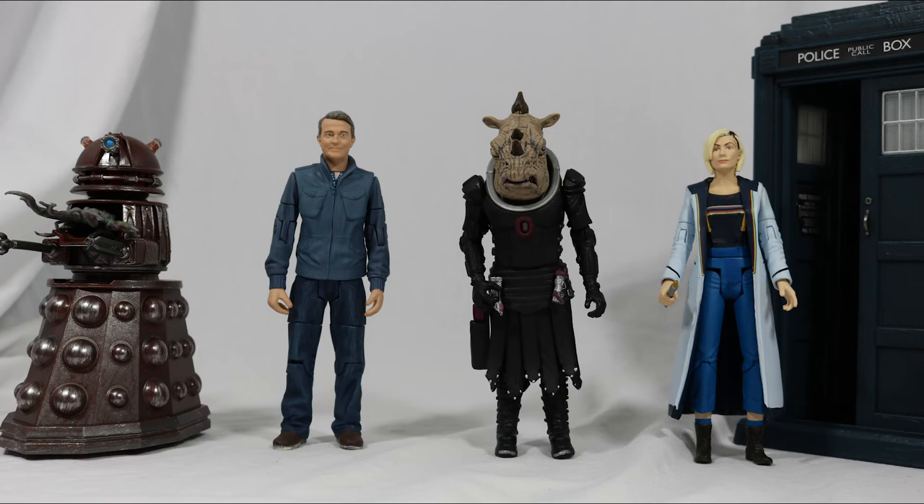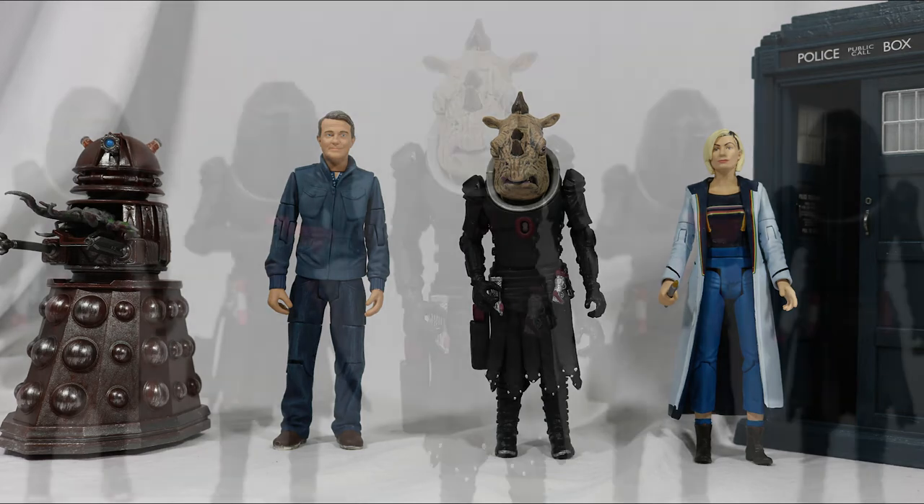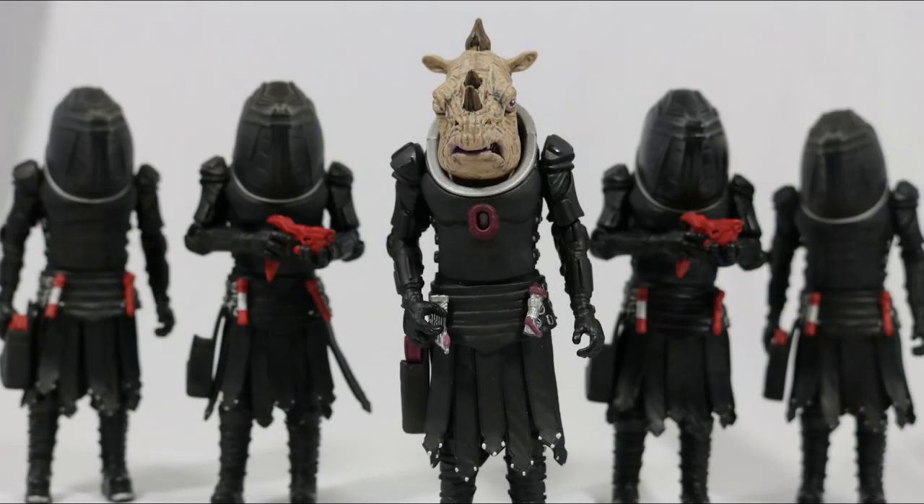In the size comparison, you can see she doesn't look out of place when put with other figures, or even when put with some Jadoon troopers.